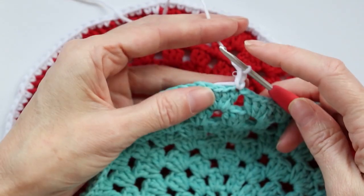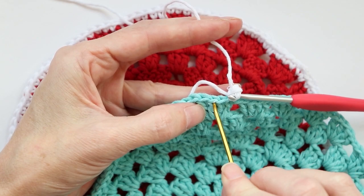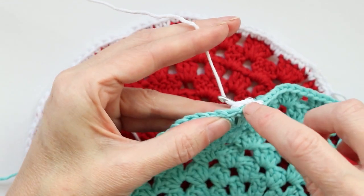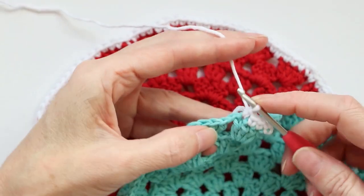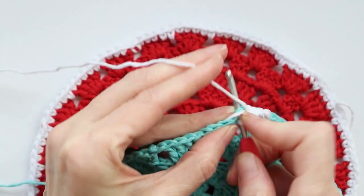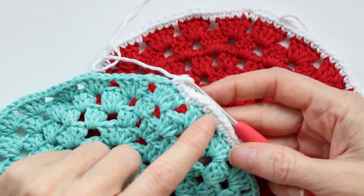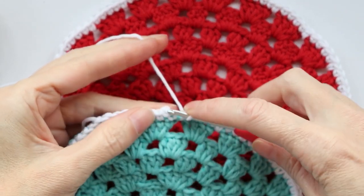Chain one — this counts as your first single crochet. Into the next stitch, go right in with two loops of that V on your hook. Into each of these stitches one single crochet: push your hook in, grab your yarn and bring it back, wrap your yarn and take off two. For single crochet, no wrapping your yarn first — just go straight in. Into each space we're just going to do one single crochet, and one into each stitch going all the way around.